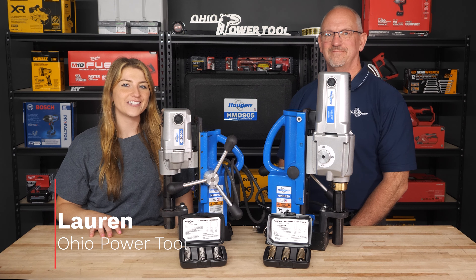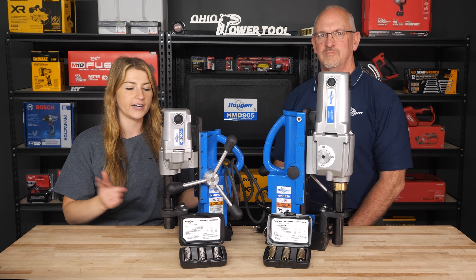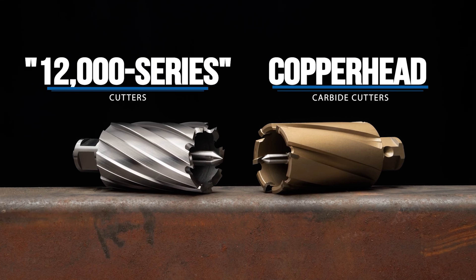Hey everyone, I'm Lauren from Ohio Power Tool and today we're here with Jeff from Hogan who is going to tell us all about some of their annular cutters they have for their mag drills, what the differences are, and what's best for what application.